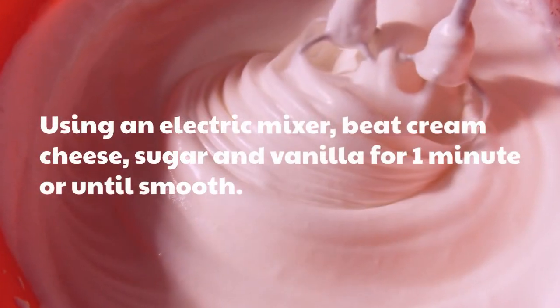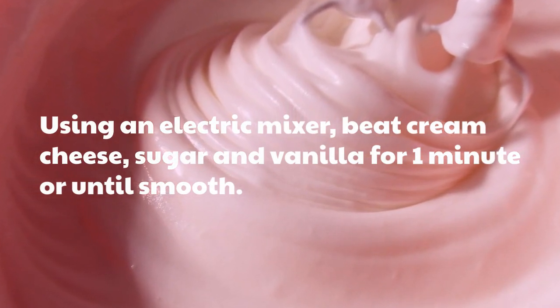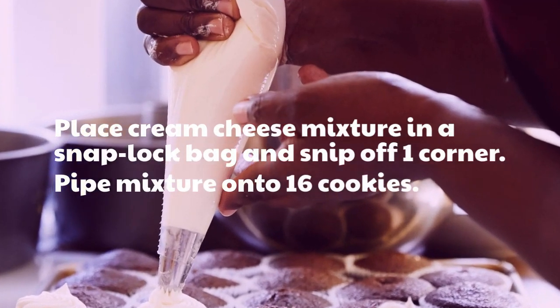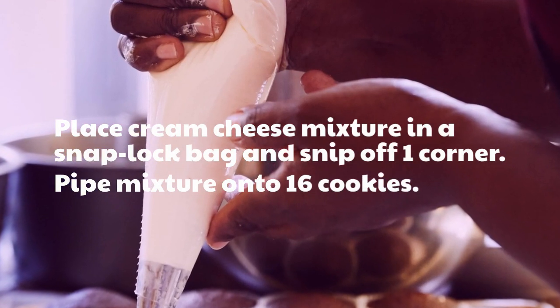Using an electric mixer, beat cream cheese, sugar and vanilla for 1 minute or until smooth. Place cream cheese mixture in a snap lock bag and snip off one corner. Pipe mixture onto 16 cookies.